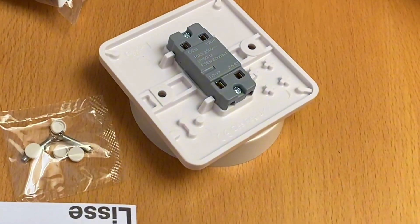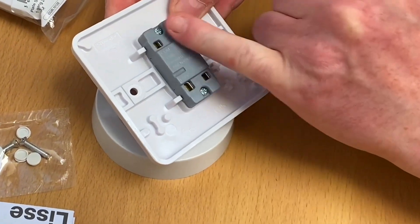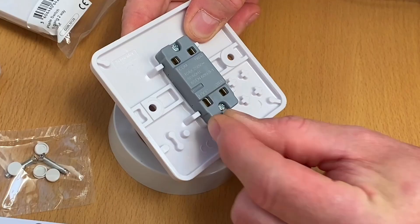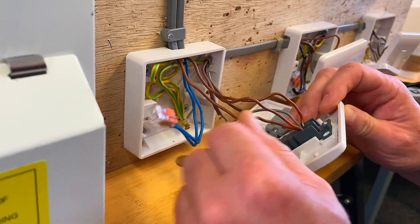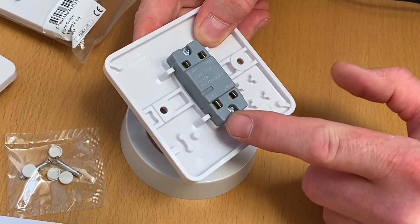That makes perfect sense. This terminal labeled loop is not physically connected to any of the elements of the switching mechanism. So effectively it's standing alone — it's no different than the WAGO 221 connector we've currently got in the back of our switch. So this could facilitate the neutrals for us.